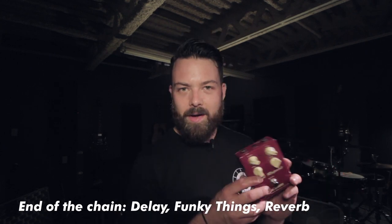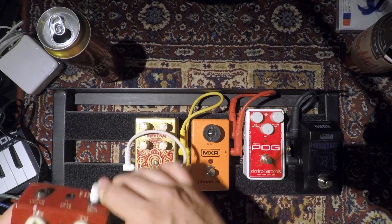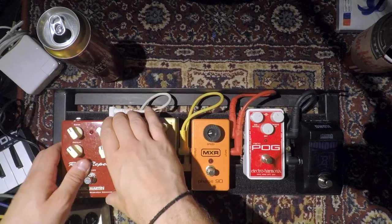Assuming your amp probably has a reverb, the best thing to add is a delay. This is the Red Repeat by Karl Martin — it's a digital delay voiced to sound like an analog one, and I really like using this. All it took was five pedals to cover the entire surface of this pedal board, but it's a really tiny one. All you have to do now is power it: undo your daisy chain, plug in your pedals, and you're pretty much good to go.